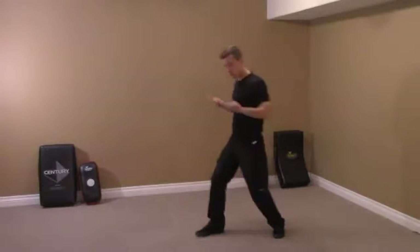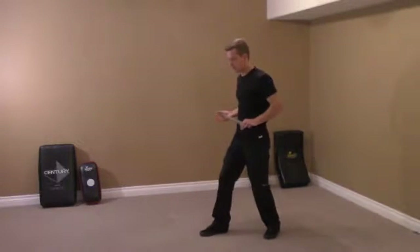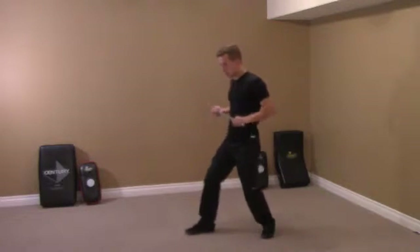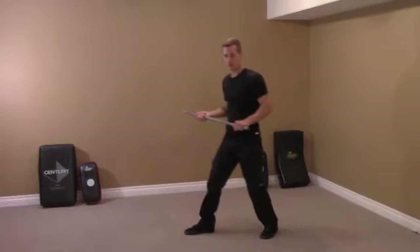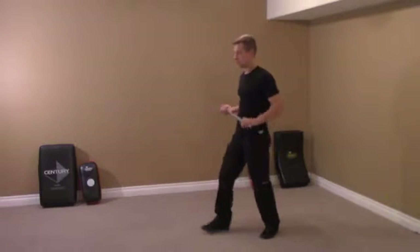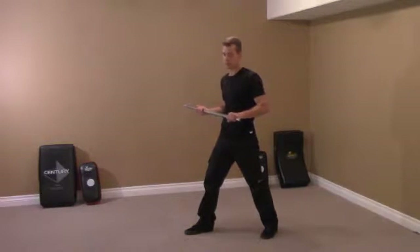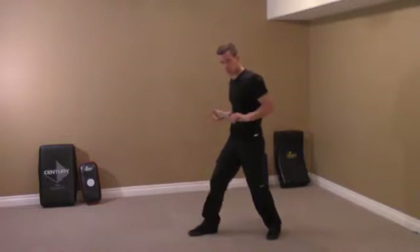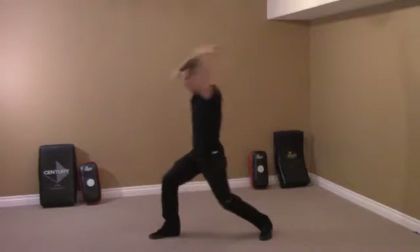So we have the cross check, and this can go anywhere — down to the lower abs, the face. It's just very aggressive two-handed smashing. This is great for weaker people who don't feel good with a single-hand stick. We've got this nice cross check — we can rise up with it, thresh down with it.